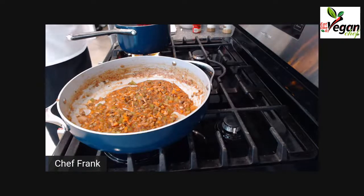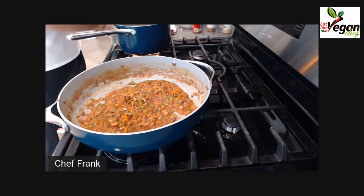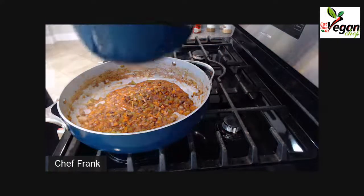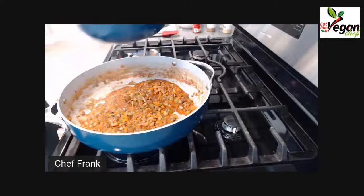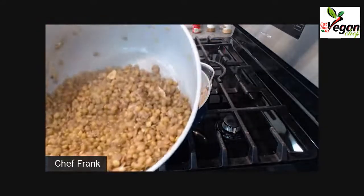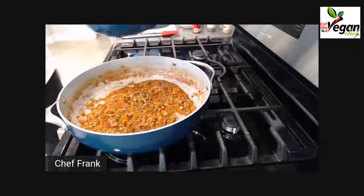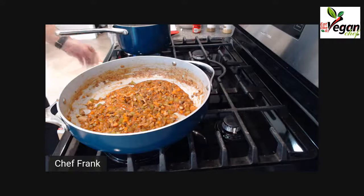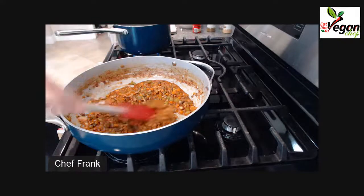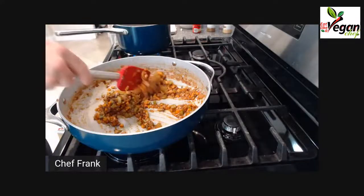I need to take off the lid because I want the rest of the water to evaporate. There is some liquid left but I want it really, really dry. So while we're finishing the loaf mixture, I'm going to make sure my lentils become really dry.